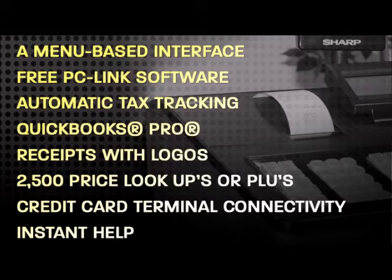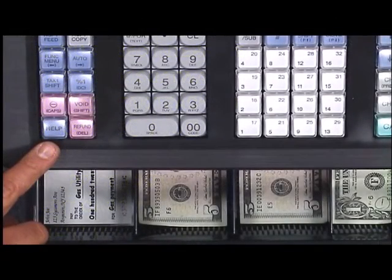QuickBooks Pro connection is provided via an export utility that allows for easy sales data transfer to this popular business tool. Customized receipts with business logos or images. 2,500 price lookups or PLUs for storing common items. Credit card terminal connectivity lets you send transaction totals automatically to a credit card terminal offered by First Data ENPS. Instant help at the touch of a finger thanks to a built-in help key that prints out frequently asked questions.